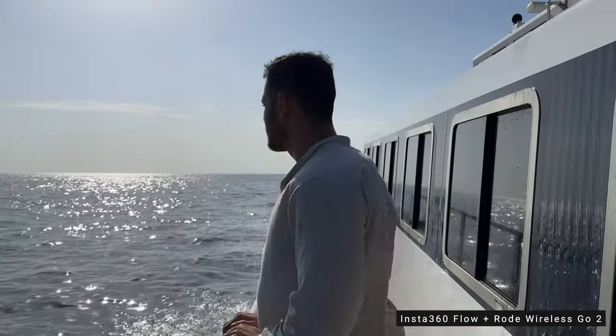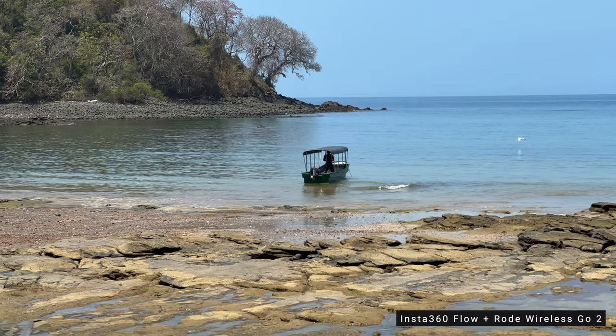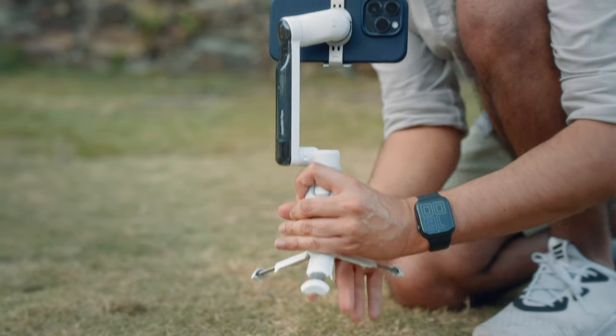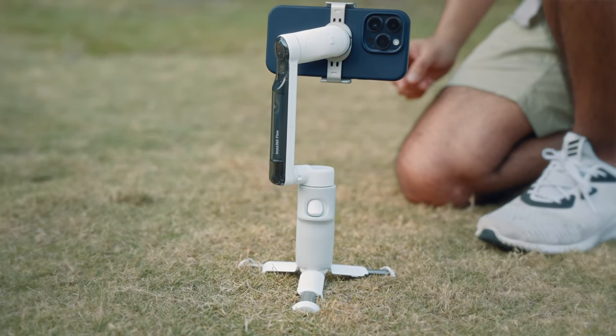We took the ferry from Panama City — it's around a one and a half hour ride. We're going to stay here for one night and then tomorrow we are going to head back. Furthermore, the built-in tripod is another plus point — with the DJI OM6, I have to unscrew it to make it fit in my pocket.